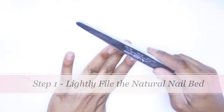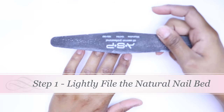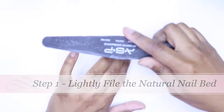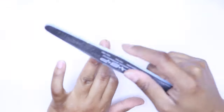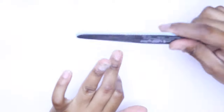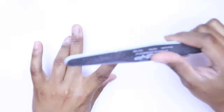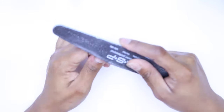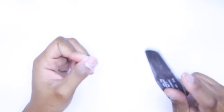First things first, we're going to prep our nails. I'm going to use the 100-grit side of the nail file — every file is usually two sides, 180 grit and 100 grit. I'm using the 100-grit side to go ahead and prepare my nails. You want to get it down slightly; you don't want to do too much. Then I'm going to use my nail drill to even out the surface, and also push my cuticles back.